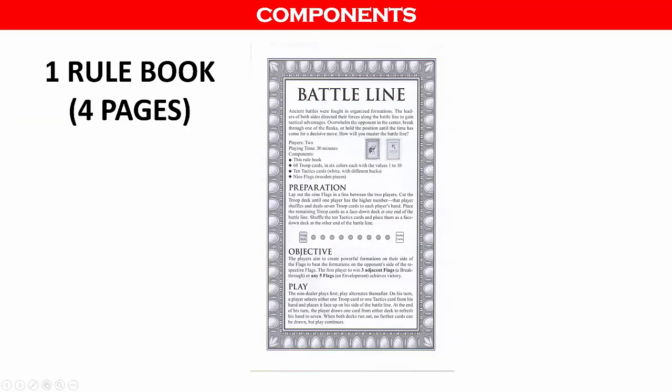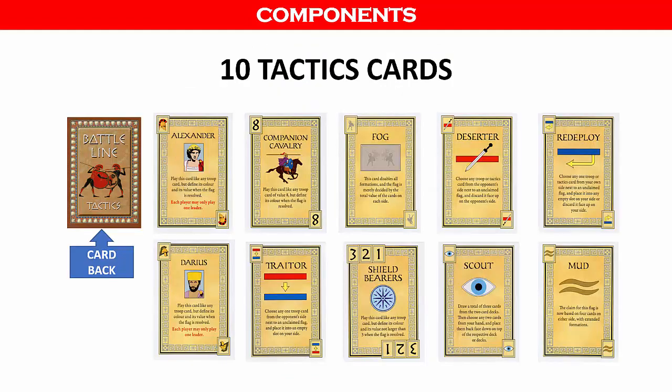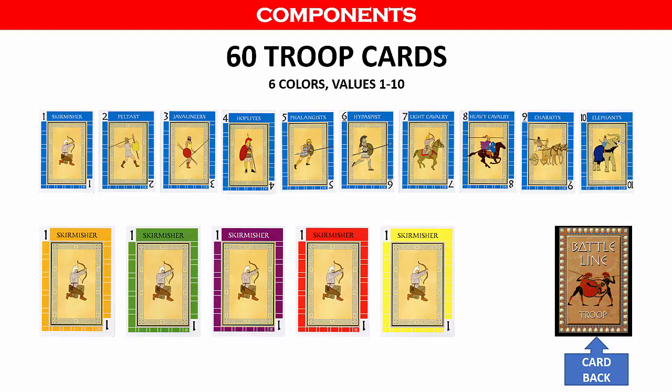Now let's take a look at the components. Battle Line comes with one four-page rulebook, nine red pawns which serve as the flags, ten tactics cards which influence the formations, and sixty troop cards that come in six colors with each color having values from one to ten.